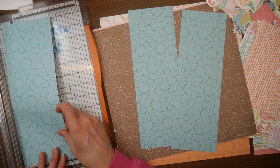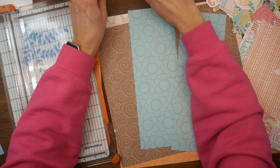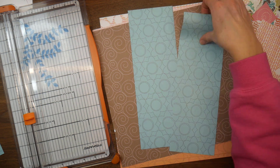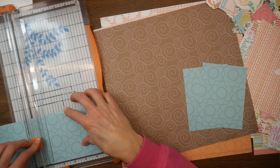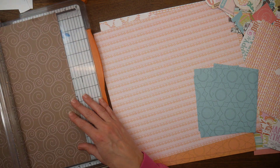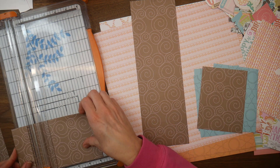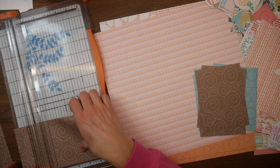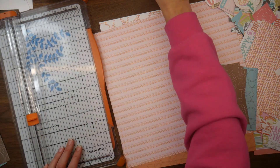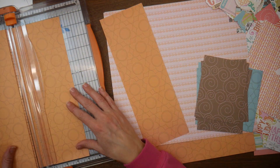Last year, my overall goals were to continue to use up items from my stash — the paper pads, the stickers, embellishments, and card kits. I did end up using 24 pads or collections — those are 12 by 12, 6 by 6 paper pads, or like the Echo Park collection kits. I used up a ton of sticker sheets and embellishments, and I used up three card kits that I had.